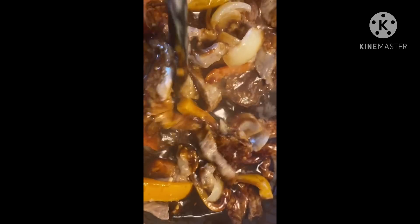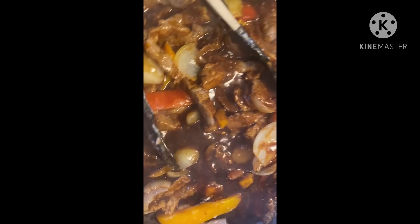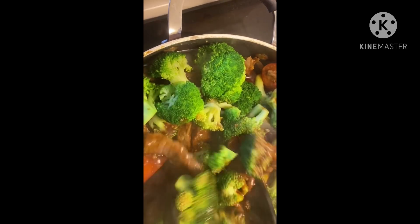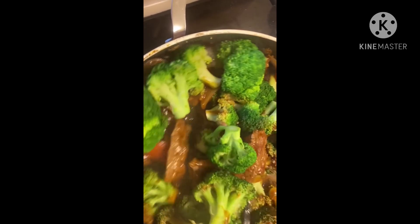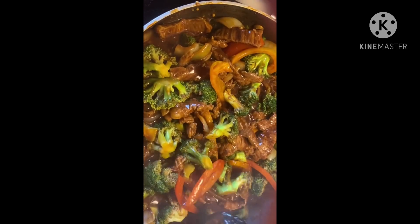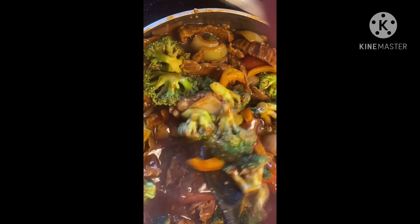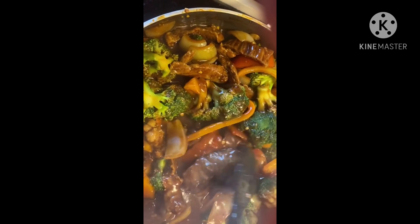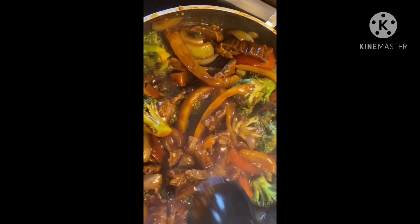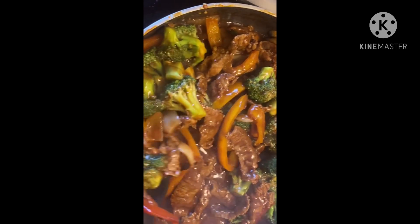Now it's time to add the meat back into the pan — make sure you coat all your meat in the sauce. Then add the broccoli and coat everything, making sure it's all dressed. Everything is marrying together nicely and the sauce is thickening up. The cornstarch is what helps the sauce get thick. When I velvet the meat, rice wine vinegar isn't required but I think it makes the meat more tender. It's almost done and it looks really good.